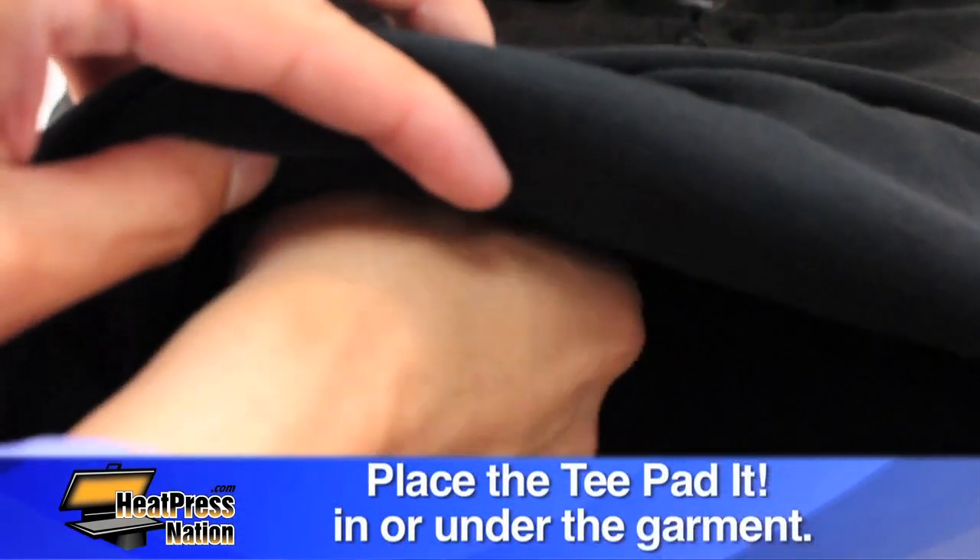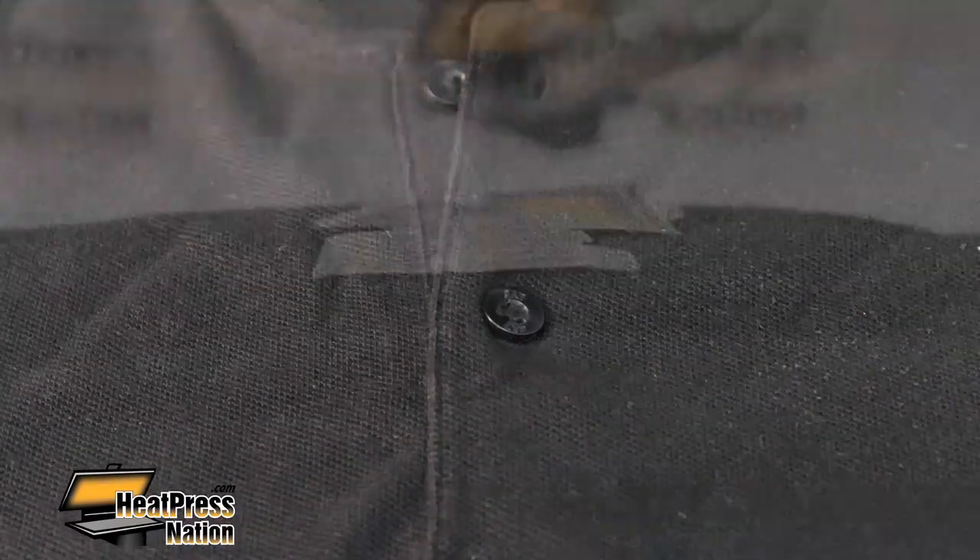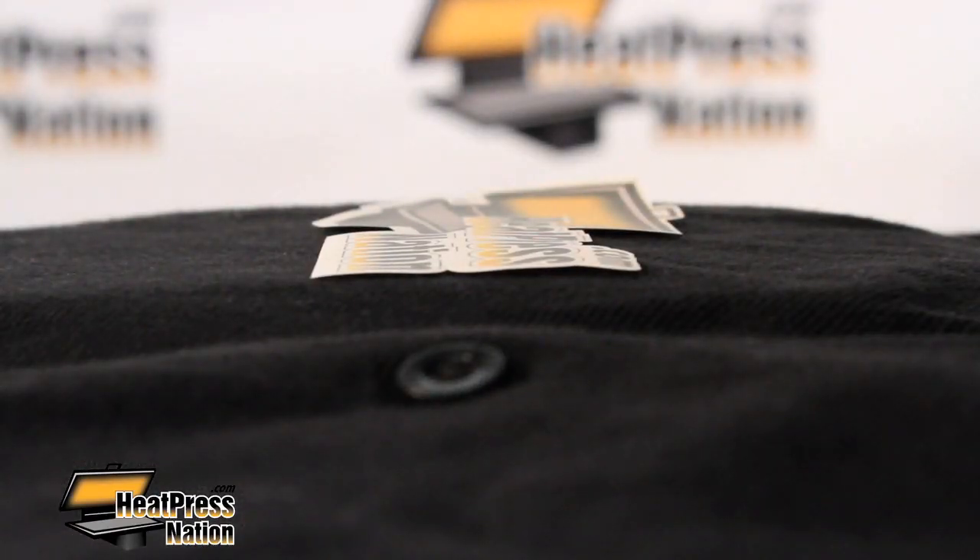Place the T-padded in or under the garment when pressing garments with buttons or seams. The T-padded will raise your transfer to sit above the button so that you get even pressure when the heat press is closed.